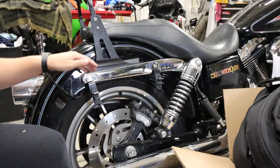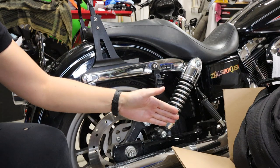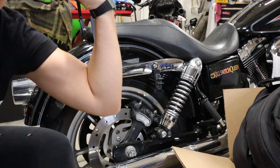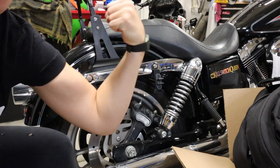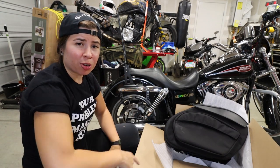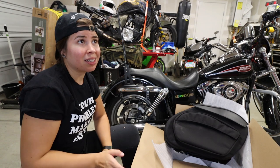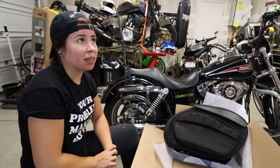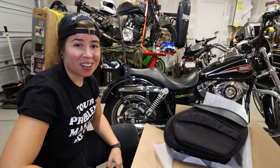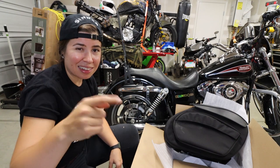We basically need to get these two bolts out and install the bolts that came with the bags. Quick shout out to Iron Steed Harley-Davidson in Vacaville, California for hooking me up with these bags. I've been wanting them for a very long time. The reason I didn't get them before is because they had like an eight-week lead time, if not greater. Iron Steed had these in stock, so I was able to pick them up. Thank you, I appreciate you guys.